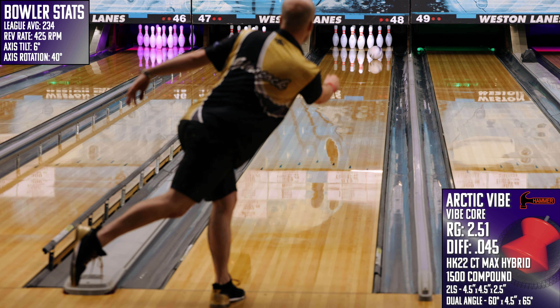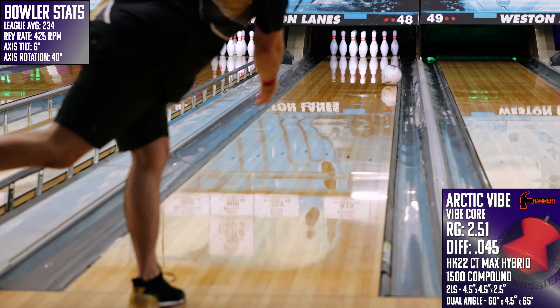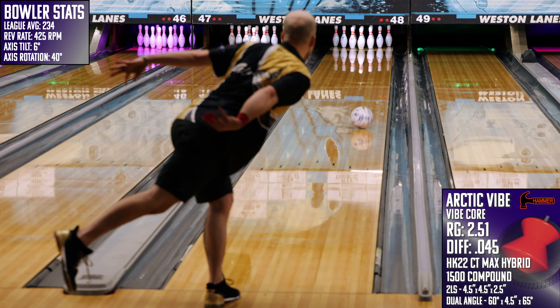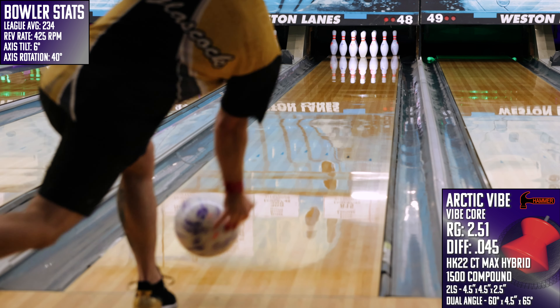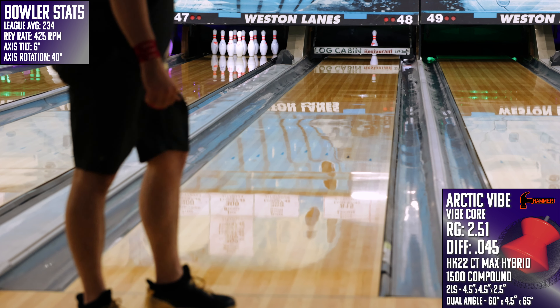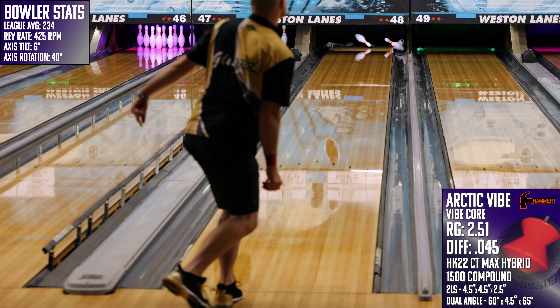On the lanes, the Arctic Vibe was as loud to the pins as its color scheme is. This piece is going to be a total house shot killer, as it uses that weaker core to blend out the oil pattern while also maintaining a good kick off the spot. Honestly, I don't think I could draw up a ball better than this one to be effective on high-ratio conditions like this one.